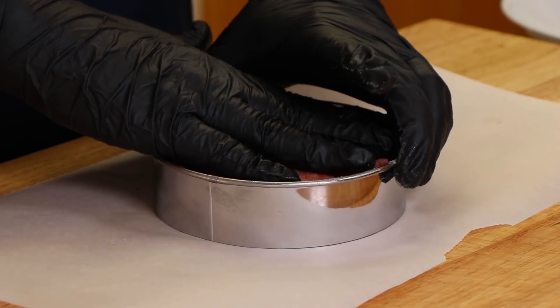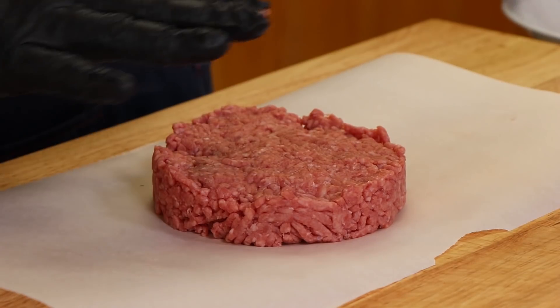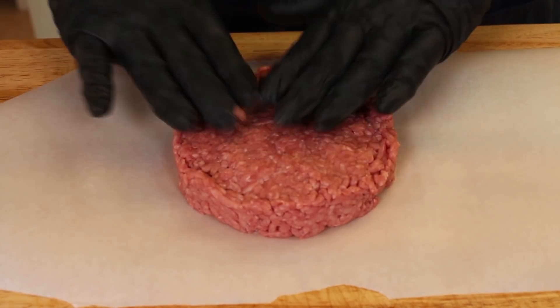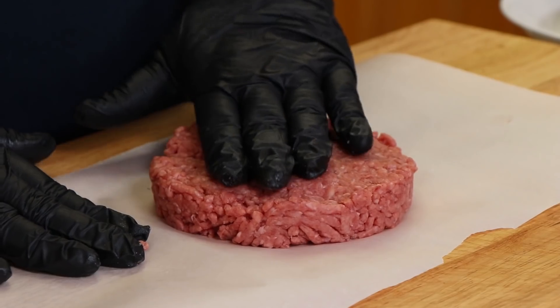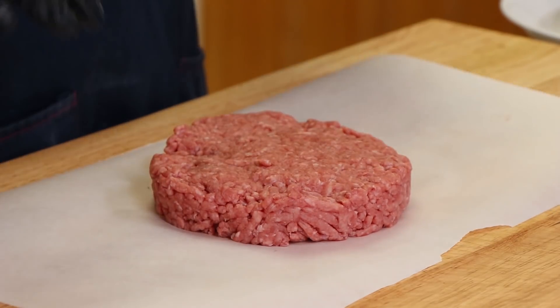We have our burger roughly formed here and I'm just going to remove the mold. If you spray your mold with a little bit of canola oil spray, it'll slide off easily if it's sticky, but this one did pretty good. You can see we have a sizable burger here. Now we are going to season this, and what we're going to be using today is It's Incredible from Heaven Made Products. I want to get a good layer of flavor on both sides of this to help enhance all the jalapeño that's going to go on here.